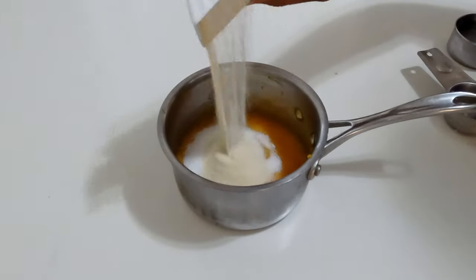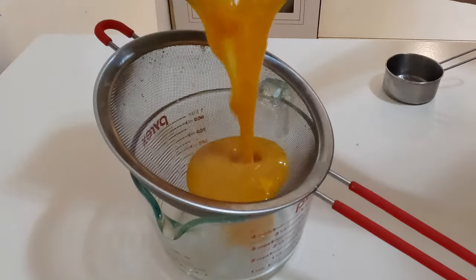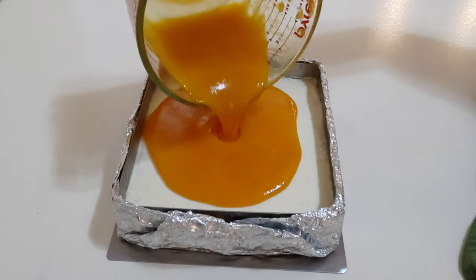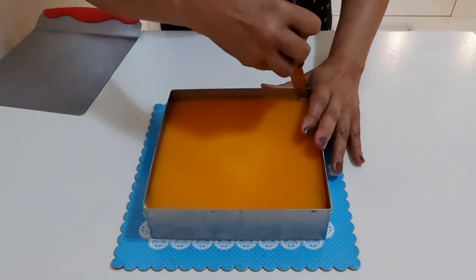Combine the jello ingredients in a saucepan. Heat over medium heat until completely dissolved. Pass through a sieve and let it cool for a few minutes, then carefully pour over the set vanilla layer. Return to the refrigerator and leave it to set for three to four hours, or overnight for best results.